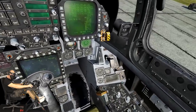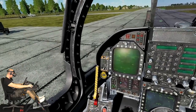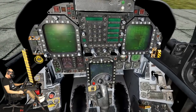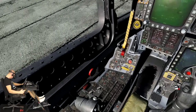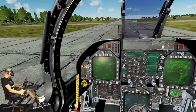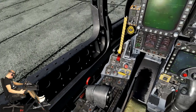This concludes the current lesson on starting up the Hornet. As mentioned, there is also an option for automatically starting up the Hornet by pressing the Left Windows + Home key. I'm not going to escape this lesson though — we have started the Hornet, everything is running, so let's just do full throttle!